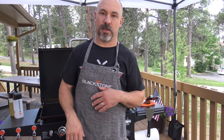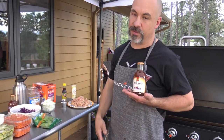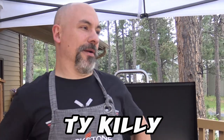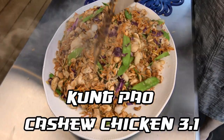Back in the day I used to do a recipe I called Kung Pao cashew chicken. I was doing a demo at Walmart and found the P.F. Chang's Kung Pao sauce — I really liked it. I did a video down in Roanoke, Virginia with Kung Pao cashew chicken and done lots of versions of it. I've been on a Thai chili kick for years, but today we're getting back into the Kung Pao cashew chicken state of mind — I'm calling this one Kung Pao Cashew Chicken 3.1.